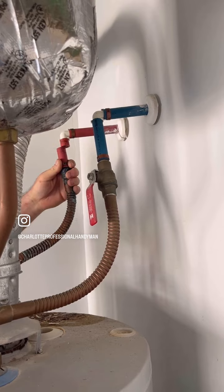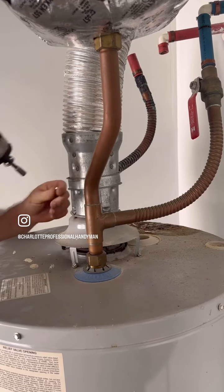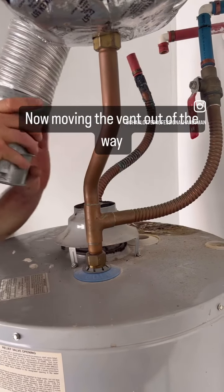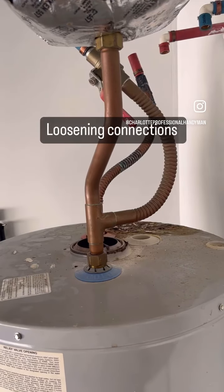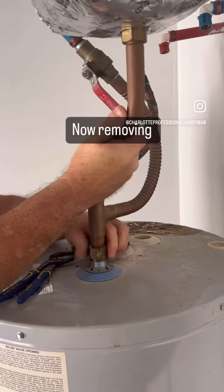Now I'm removing the vent, just pushing it up out of the way — I'll later reinstall that. Now I'm removing the inlet side; it also has an expansion tank on top of it. I'll reinstall that later too.